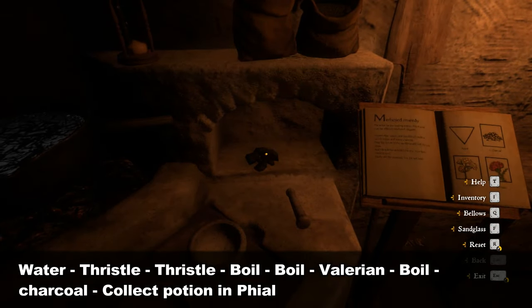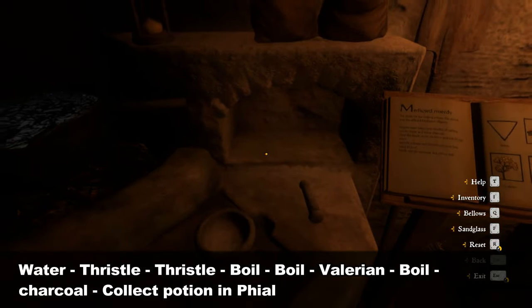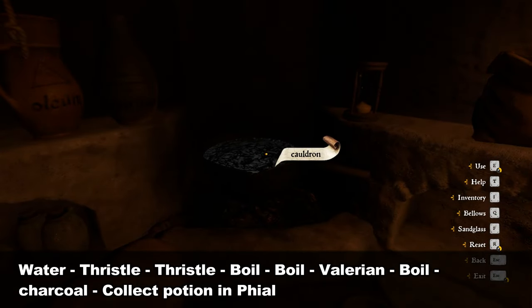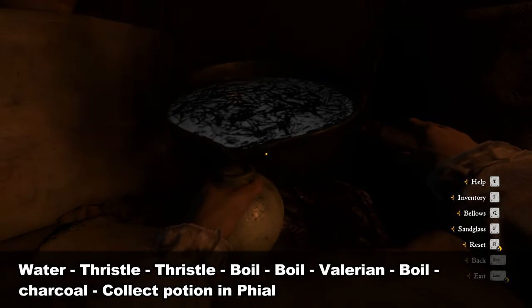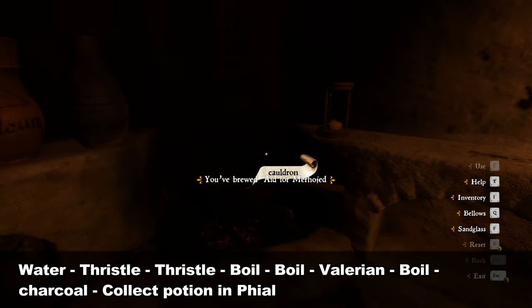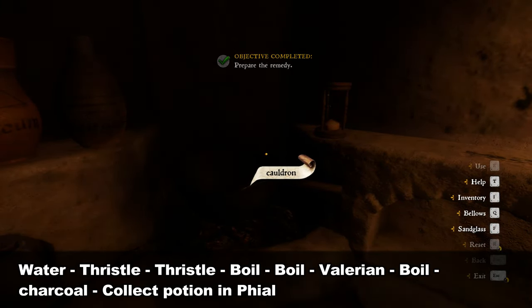Once the boiling is complete, drop Charcoal into the cauldron. The potion is now complete. You can collect the potion in a vial. This completes the potion preparation.